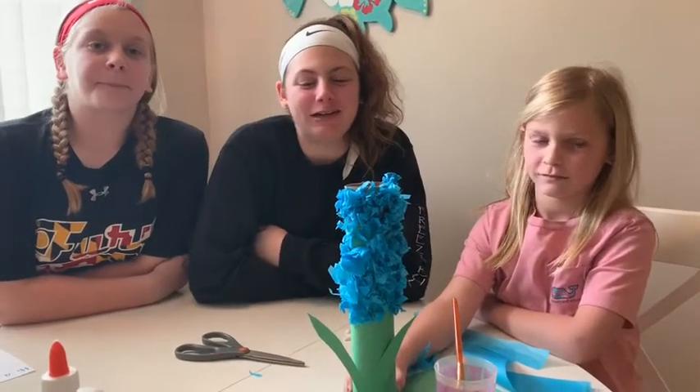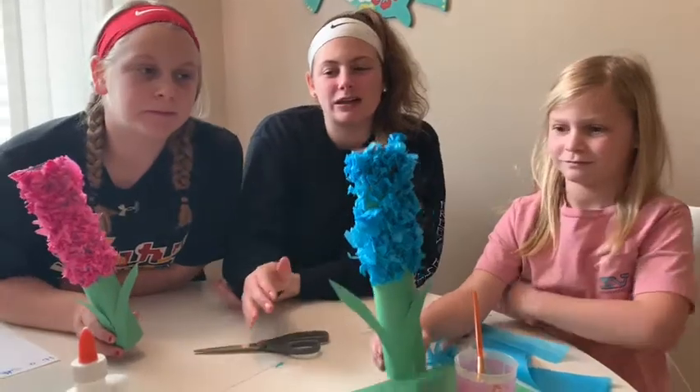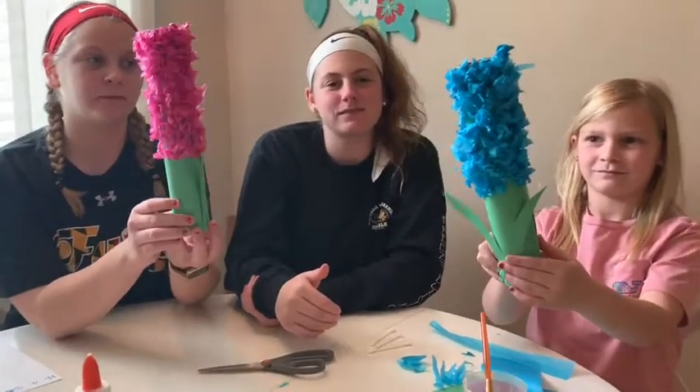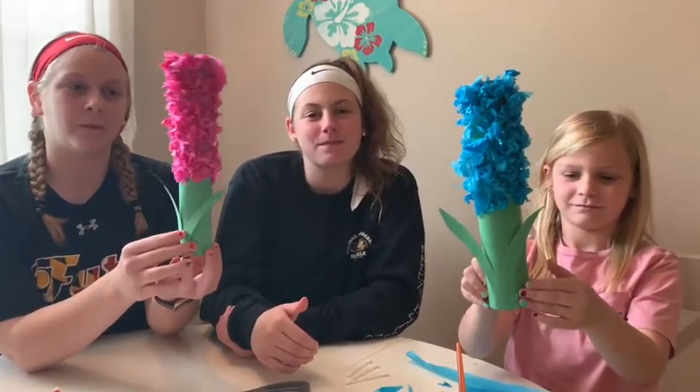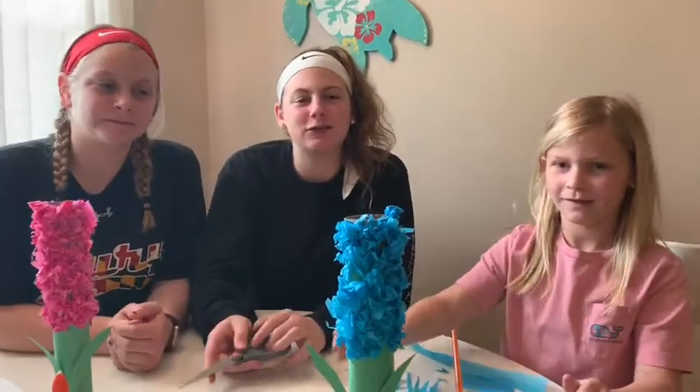With extra construction paper you can add stems, and your finished product will look like this. Thanks for watching — tune in next time for another craft! Bye!